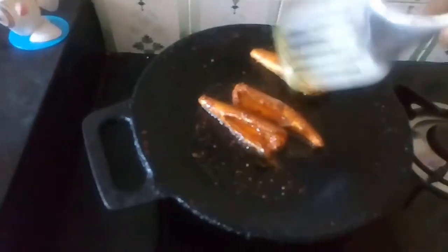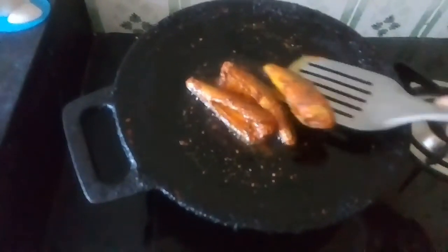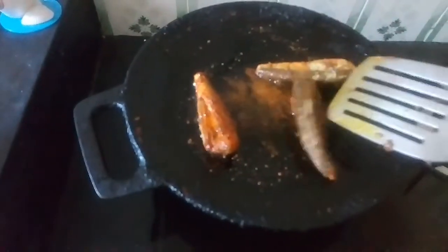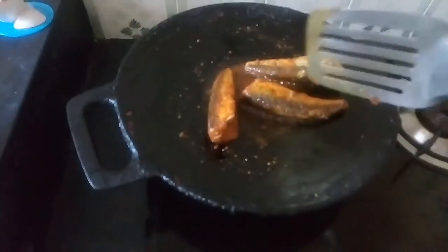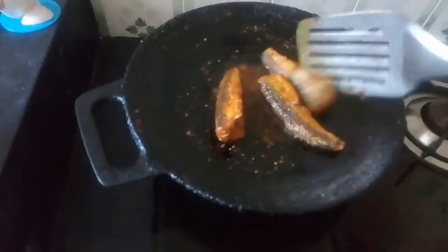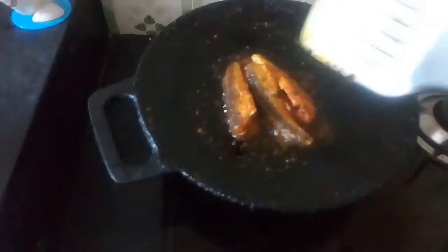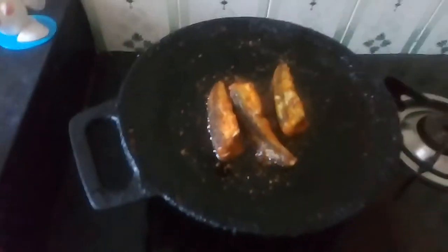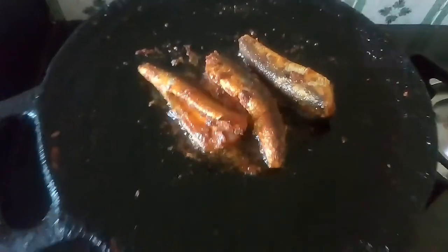The toast is ready. Now let's put it in the pan. Now we have to fry it. It's on the flame — you don't need to use high flame. Now we have to do the same thing.